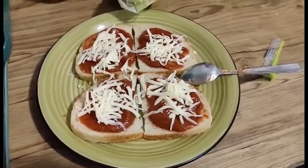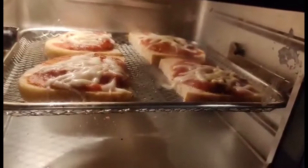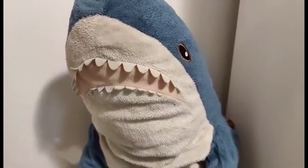Alright, I'm going to put it in the air fryer and I'll show you what it looks like when it's all done. So Trevor, it's been a really long time since you've been on the channel — what have you been up to?